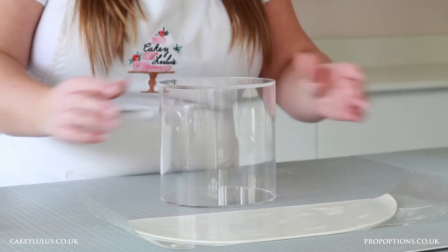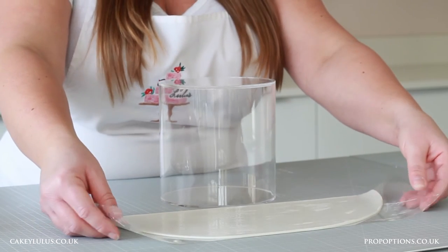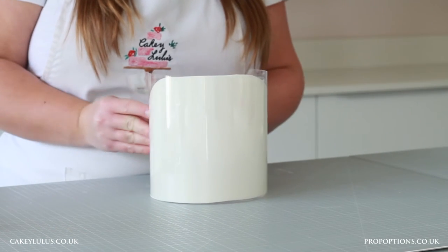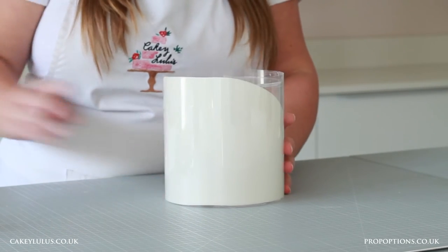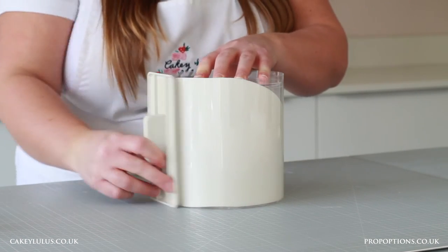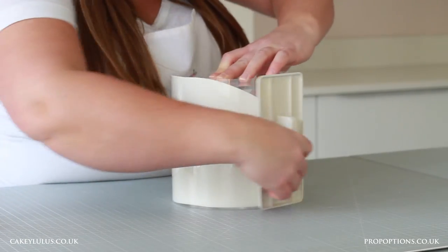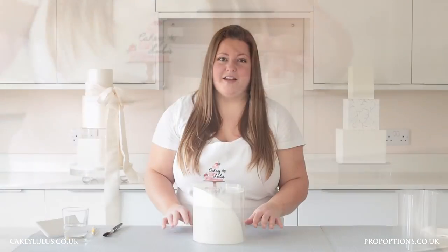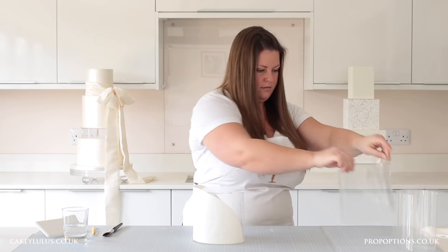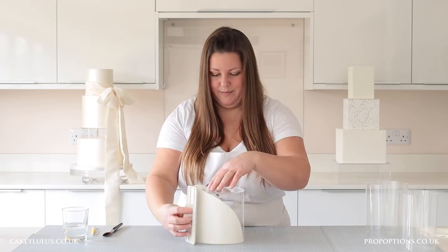Bringing back my clear tier, I'm going to use the acetate to help me lift the sugar paste onto the clear tier. Then using my cake smoother I'm going to push it in place. Then I'm going to remove the acetate, and once again with my smoother I'm just going to go over and make sure it's completely in place.